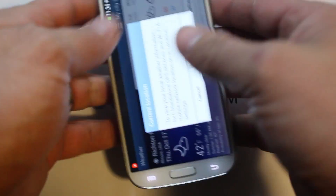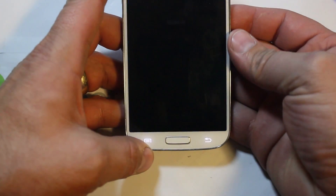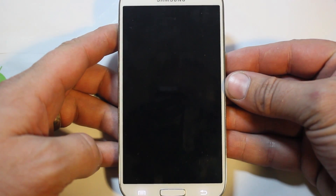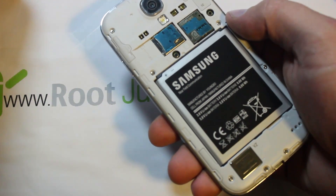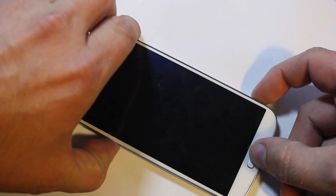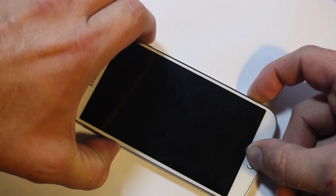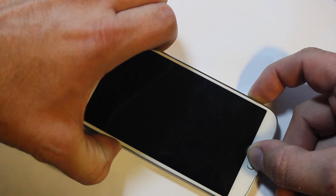I went ahead and took my case off. The best thing to do here is to power the device off first, since we'll need it powered off for the next step anyway. So power it off, let it fully power down, remove your micro SD card, put your cover back on, and then we're going to put the device into download mode. To enter download mode, hold volume down, home button, and power button together.